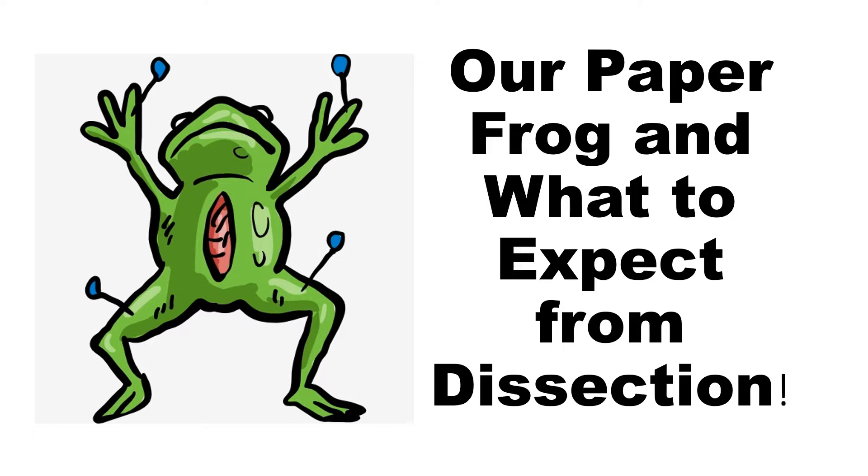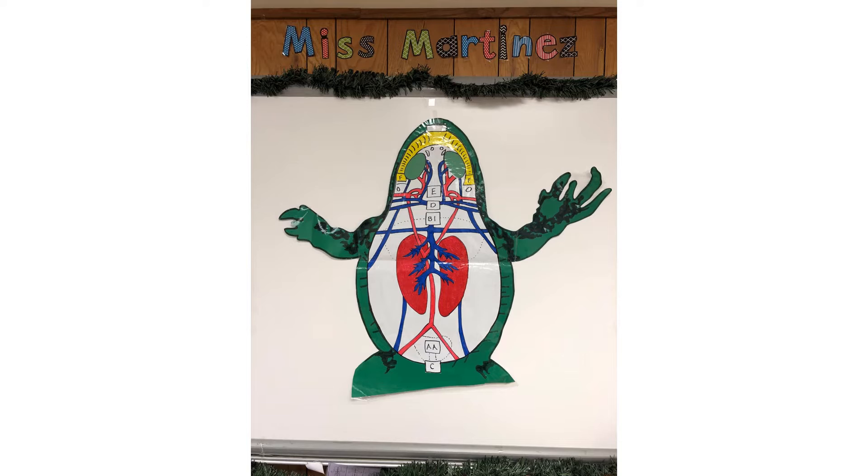Or should I say hop? So this is the giant frog that I have at the front of the room and I want to just point out a few things here. At the top where we have the head, this is basically the frog laying down on its back, so it's basically showing you its stomach.